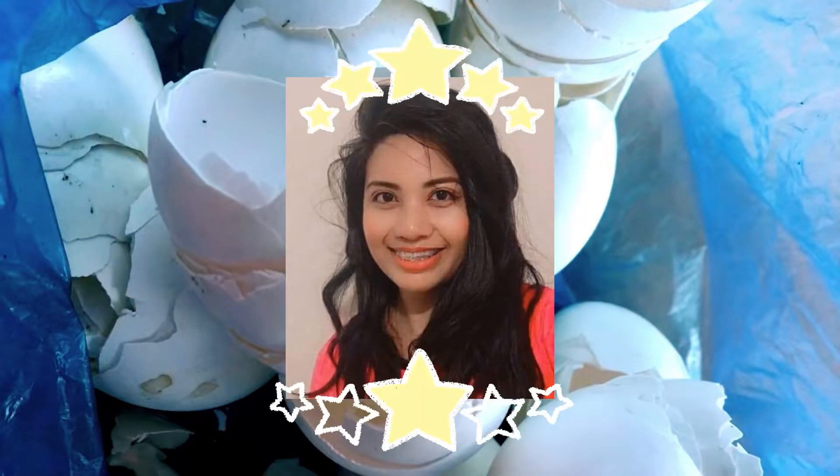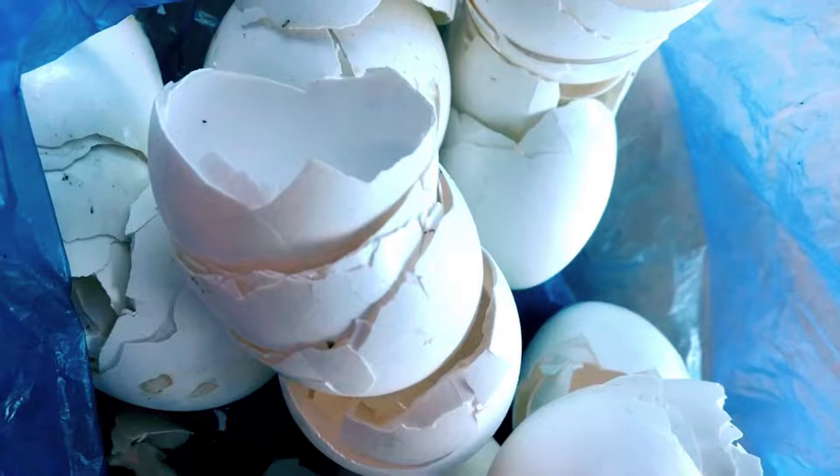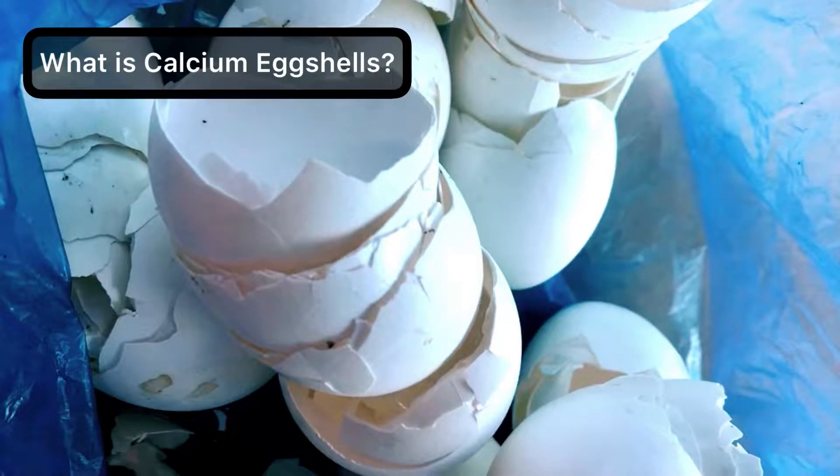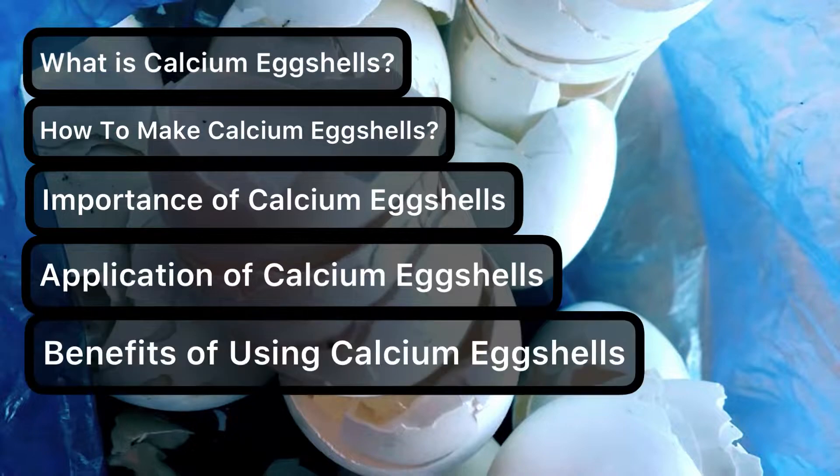Hello AgriMates! This is your Ilocana Vlogger Caroline. Welcome back to my channel. For this content, I'm gonna be sharing with you what this calcium egg shell thing is all about, how it is made, what are the things to remember, how it is applied, as well as its benefits.